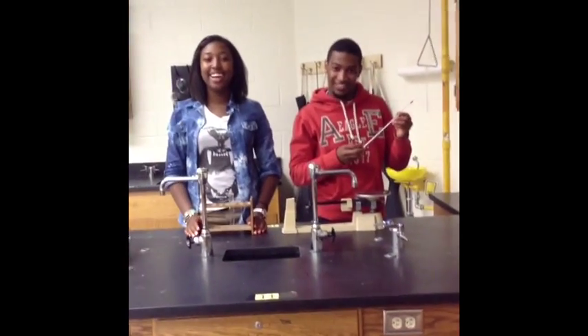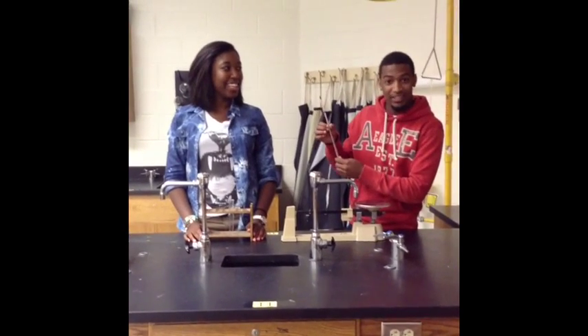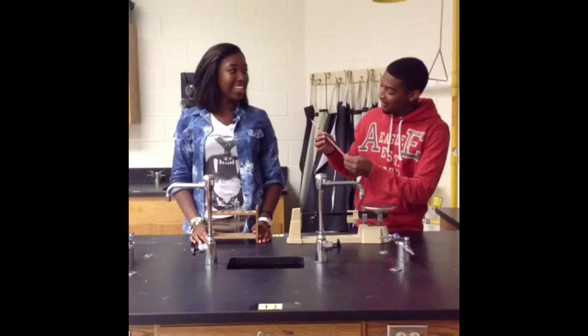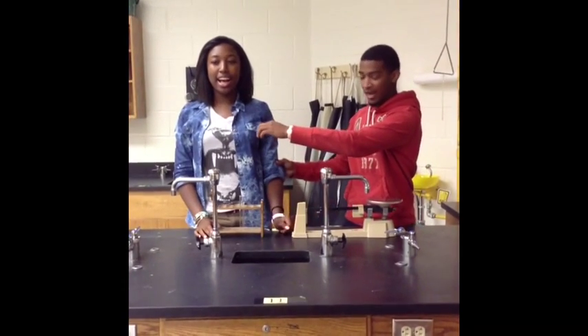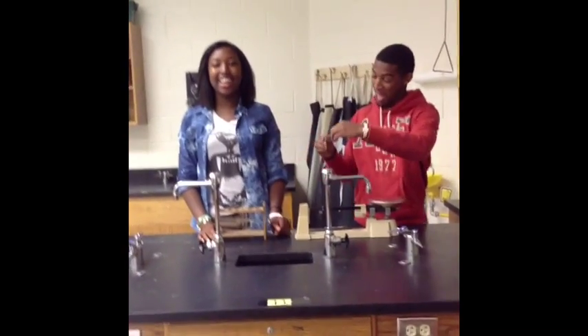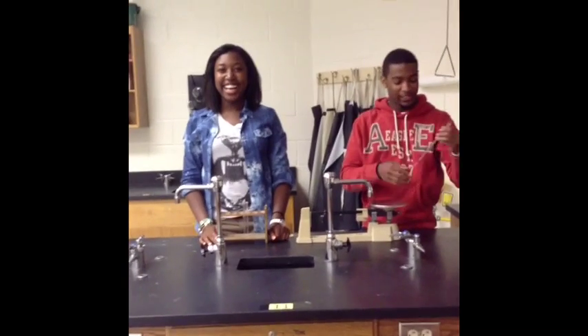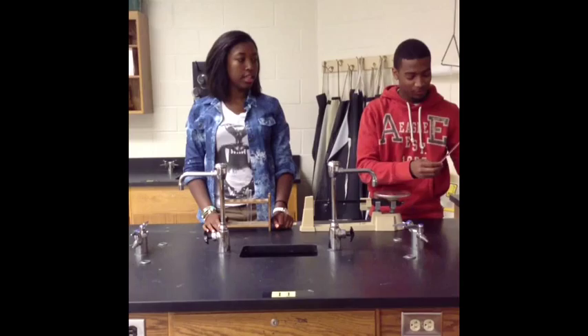This is a thermometer. This particular thermometer measures in Celsius. You can use it for many different things — for high temperatures or for cold temperatures, it doesn't matter. And you'll see the red line in there fluctuate.